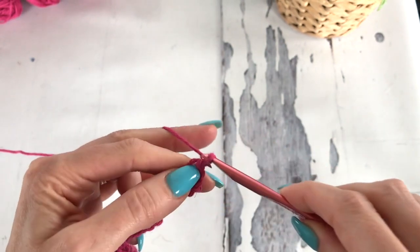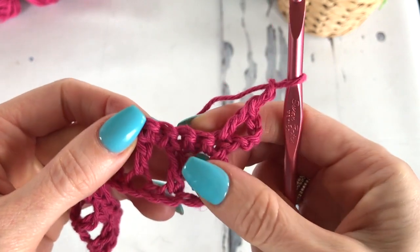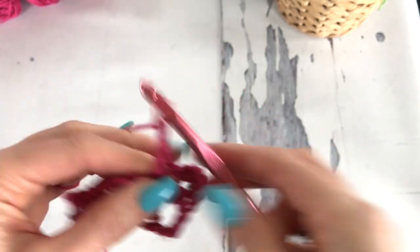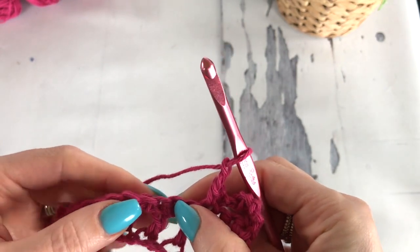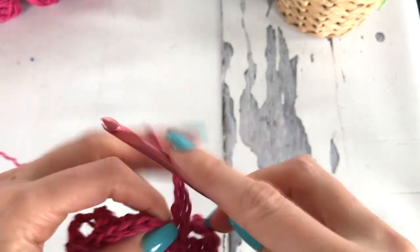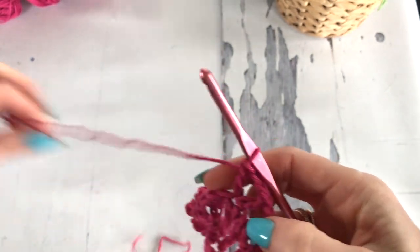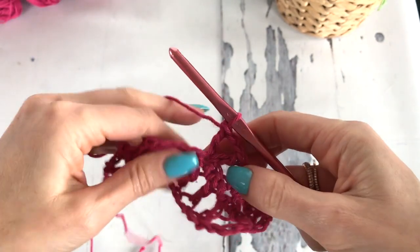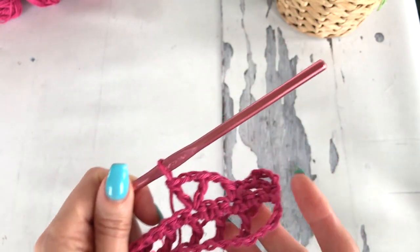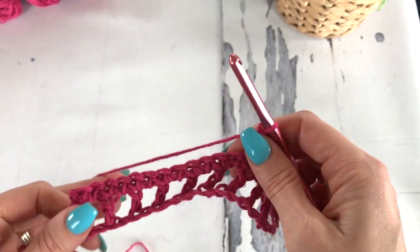Next, we're going to chain 2, skip the next 2 stitches, and in the next stitch work a single crochet. We're going to chain 2, skip the next 2 stitches, and then work a double crochet, chain 2, double crochet in that same stitch — so it's like a V, but we've got 2 chains in between rather than 1, which is our typical V stitch. In the written pattern I will have a stitch chart and everything for you. If you prefer the written pattern or the chart, there will be that available and the link will be in the description box.